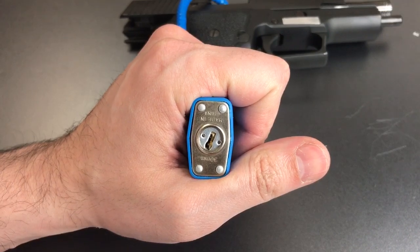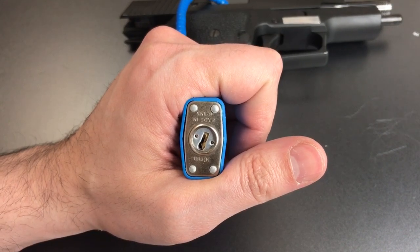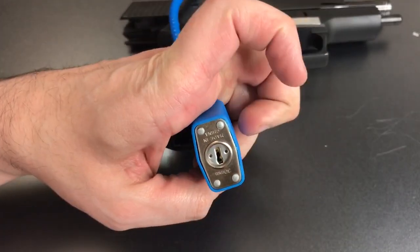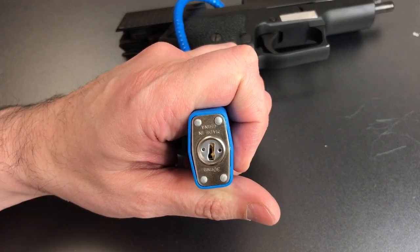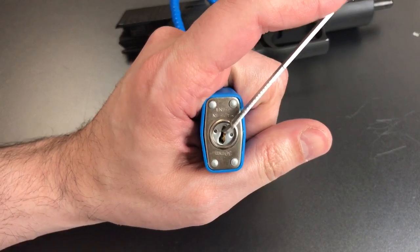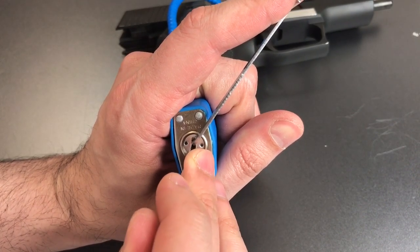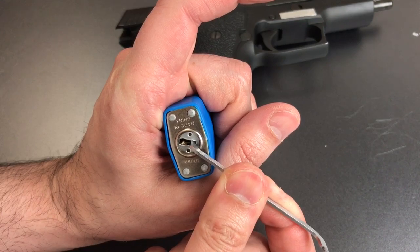We can see that's a really, really tiny keyway that might give us some trouble fitting both a tension wrench and a pick in there. However, that anti-drill plate is actually attached to the core, so I can put my tension right on that anti-drill plate — and that saves us a lot of space in the keyway. Now let's use our standard hook in 18 thousandths and get to picking. One is loose. Two is binding. And just after picking number two, this lock opened up.